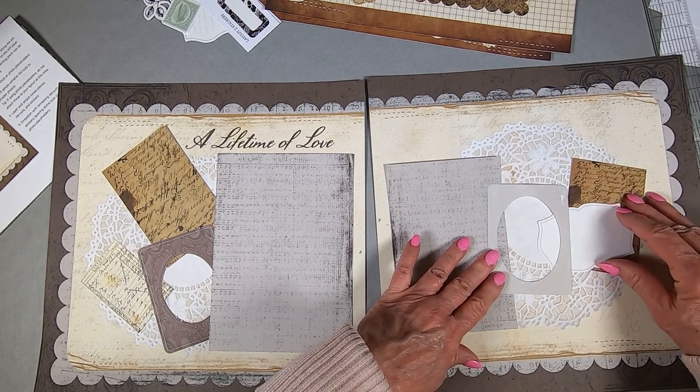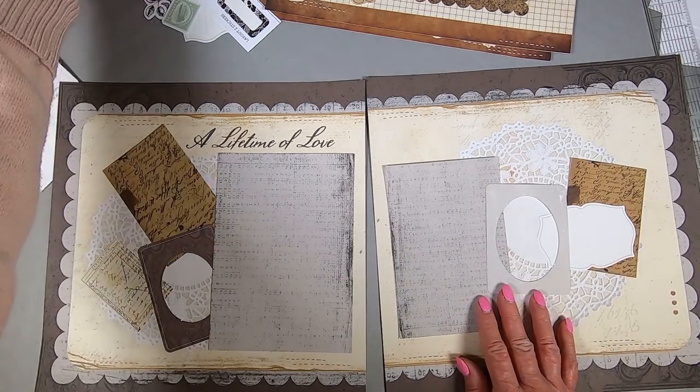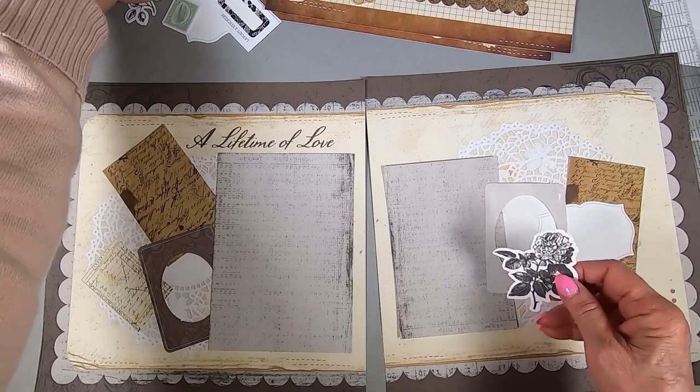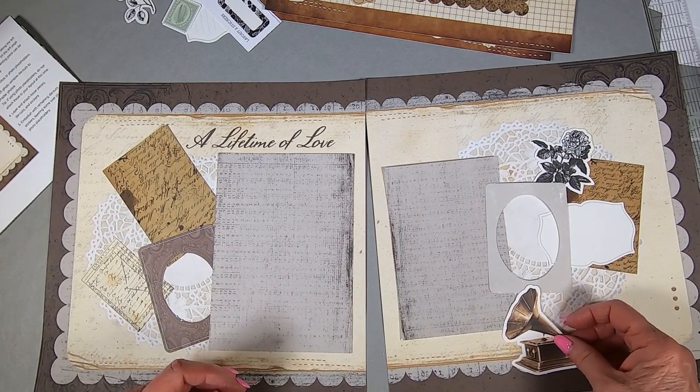I'm just trying to get an idea for where these things go – thinking, thinking, thinking. So the flower goes there and the photo holder goes there.